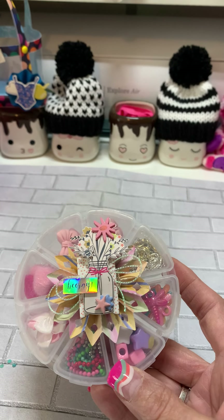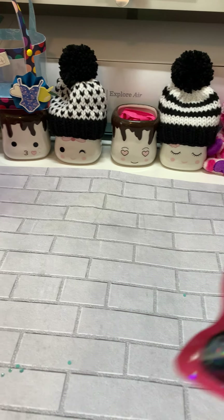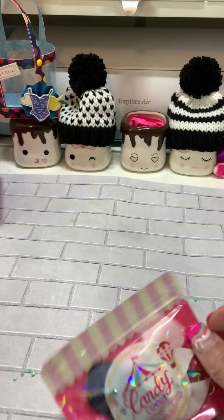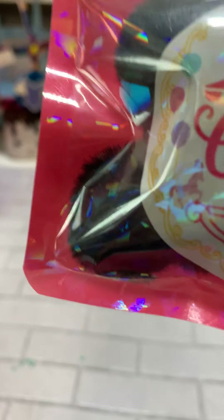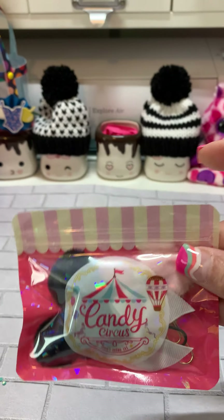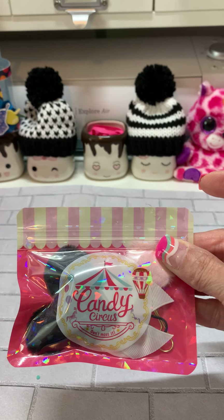In fact this is my first swap I've ever participated in, so I'm excited! I know that Christian loves Mickey Mouse, so in here is a black furry Mickey Mouse head on a paper clip, and a smaller furry bow on a paper clip. I got these at Daiso when I traveled to Los Angeles last year.